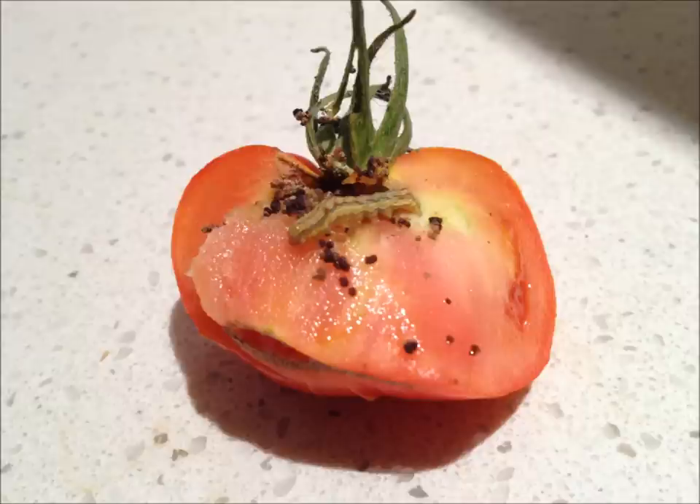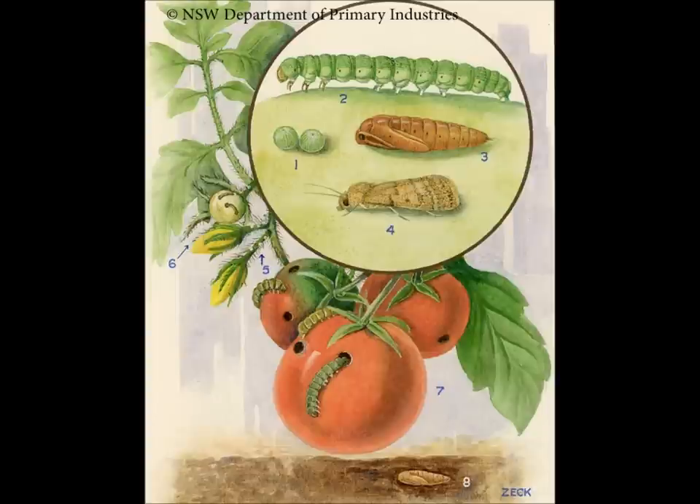If we look at the lifecycle of this tomato caterpillar: it starts off with little white eggs above the flowers, then gets into the tomato, and eventually moves down into the ground and becomes a moth. So the solution we're using is a curtain material, which is a fine mesh — finer than mosquito mesh.